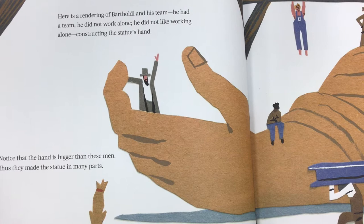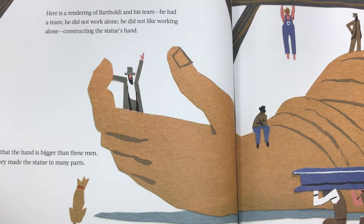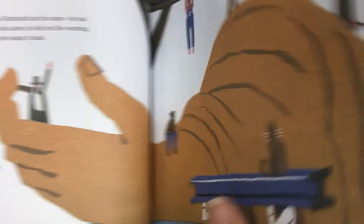Here is a rendering of Bartholdi and his team. He had a team. He did not work alone — he did not like working alone — constructing the statue's hand. Notice that the hand is bigger than these men. Thus, they made the statue in many parts.